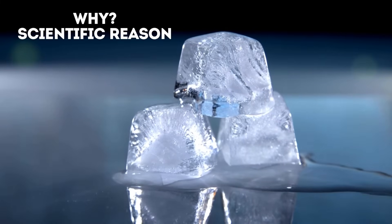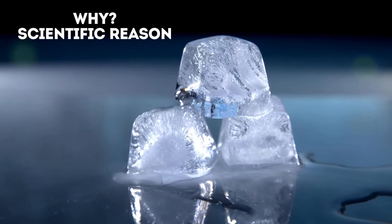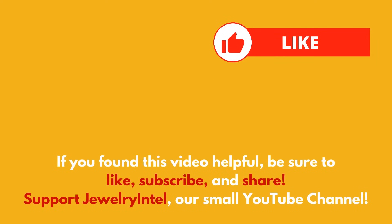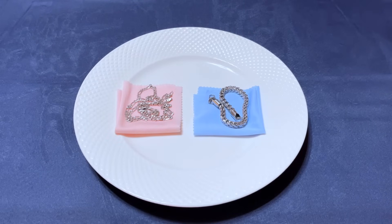It's best to use multiple testing methods to make sure you have authentic silver. Check out our other silver testing videos to learn more. If you found this video helpful, please give it a thumbs up, share it, and subscribe to our channel for more jewelry cleaning, testing, and crafting tips. Let me know in the comments what other jewelry tests you'd like to see. See you in the next video. Stay curious and keep testing.